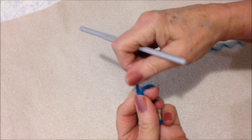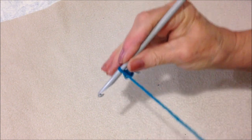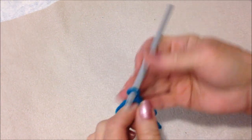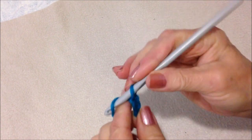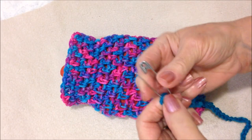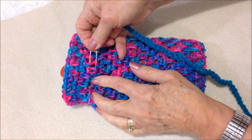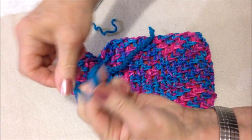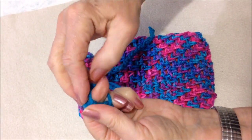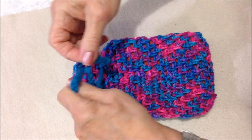I'm going to chain a cord. Start with a slipknot and then just work a long chain. I'm going to pass my cord through and then tie it closed.